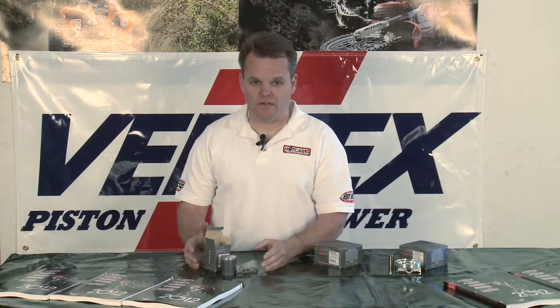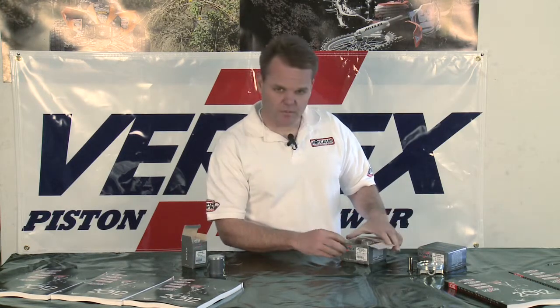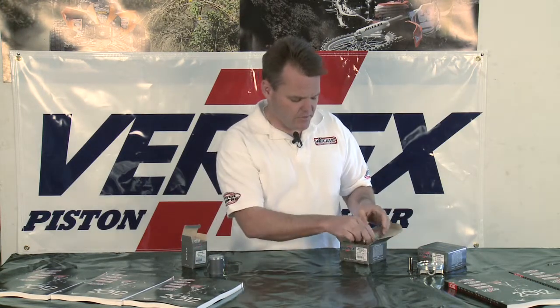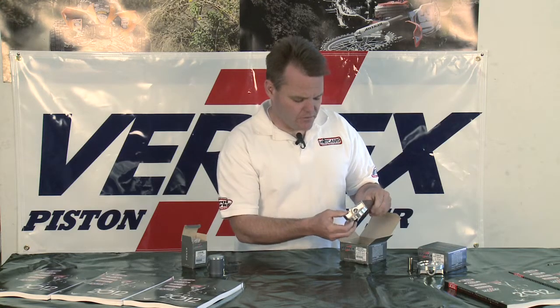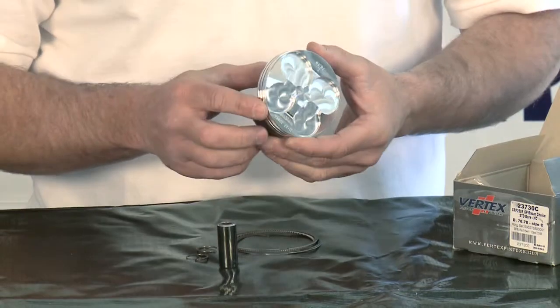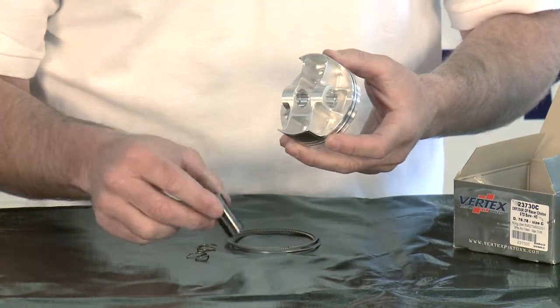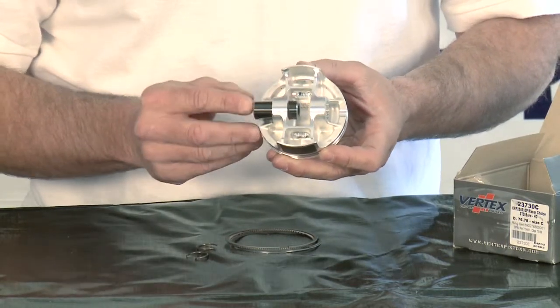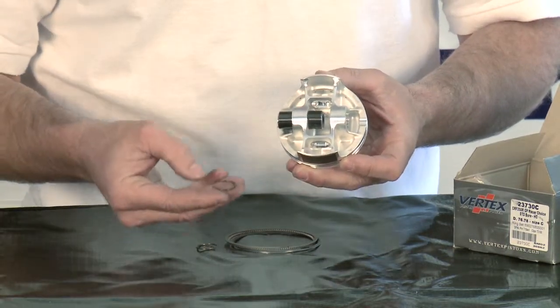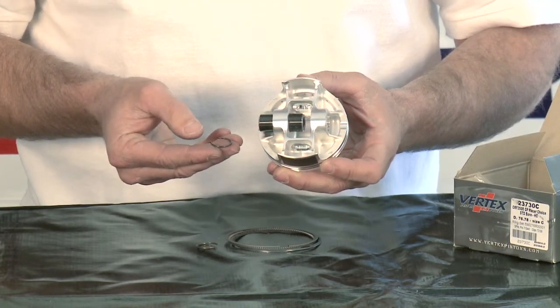It would have everything you need right there in one kit. The next one we're going to talk about is our GP style CRF250 piston. These GP style pistons are available for all the newer race bikes. This one fits 2010 through 2012 CRF250 — we also call it the T-Box forging design. It has these added bars here so you can tell it's the new style piston. It has a wrist pin hole that is a perfect fit to the new DLC pin. Ring grooves — everything is cut to OEM specs.